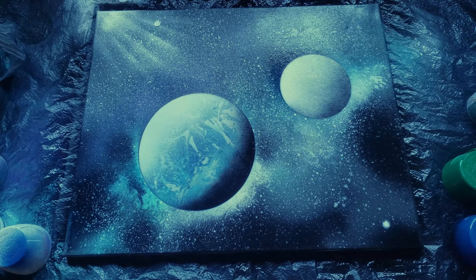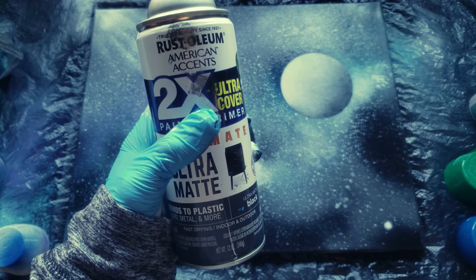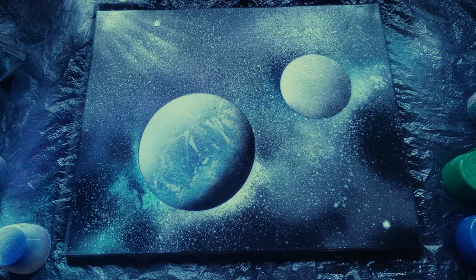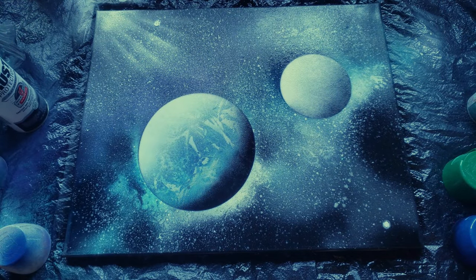Our paint is dry and our masterpiece is finished. This one turned out a little different than others I've done — it's a bit more messy and chaotic, but that's okay because space is messy and crazy. I will say that black Rust-Oleum paint is very strong, so if you don't want the black to overtake your other colors like it did here, use Krylon black instead.